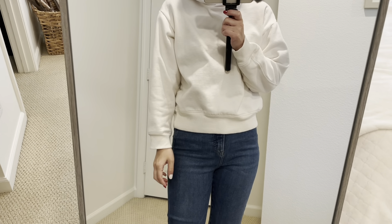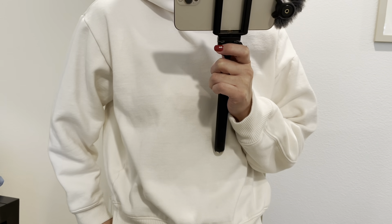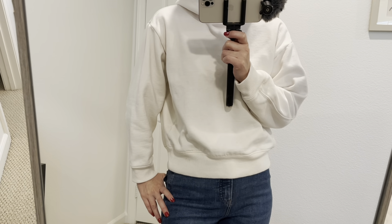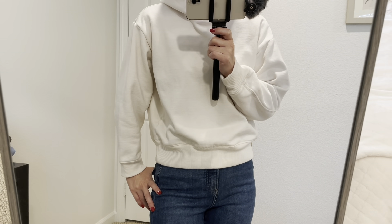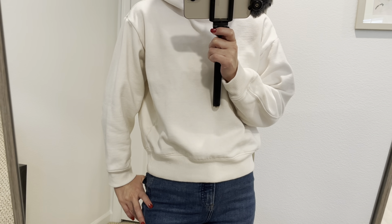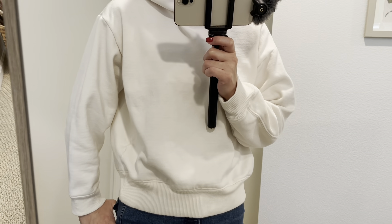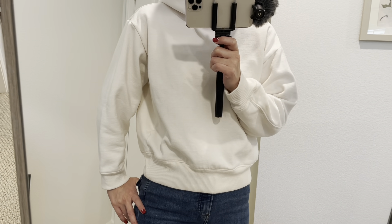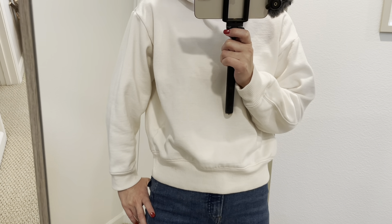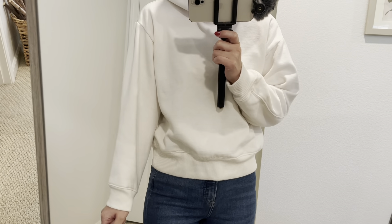Hello, it's Kaori. Welcome, welcome back. And today I'm going to show you some winter clothes from four different retailers: Target, Walmart, J.Crew Factory, and Express. Okay, let's get started.